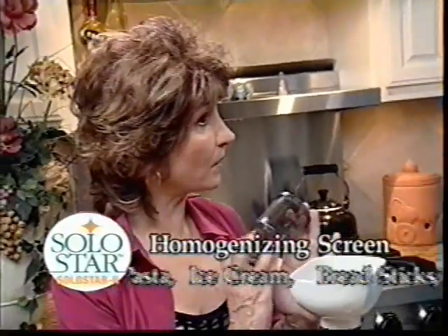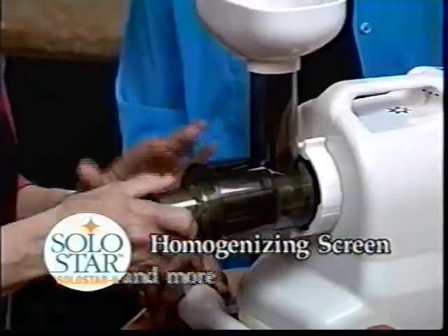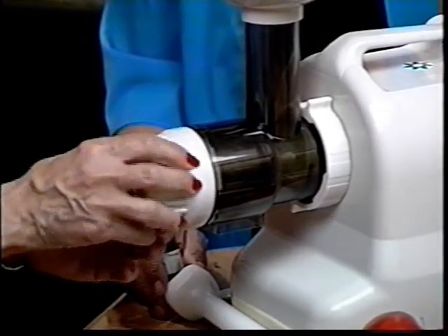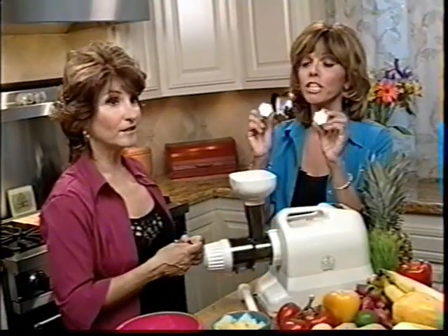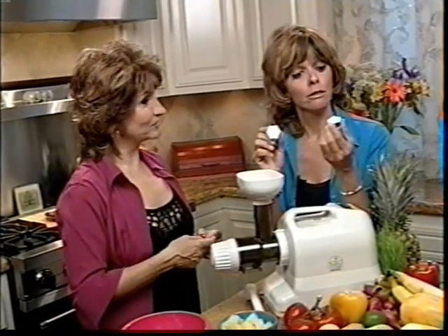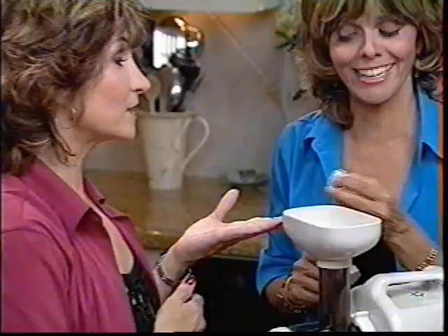That's right, Jane. The Solo Star 2 comes with everything you need to make it a pasta presser. You just take this homogenizing screen and slide it in — we're replacing the juicing screen. Then you take the locking cap, line it up like before, and lock it in place. And you have the nozzles. What I think is really cool is that you can choose: do you want fettuccine or do you want spaghetti? You just put the nozzle you want on there.